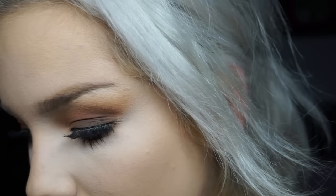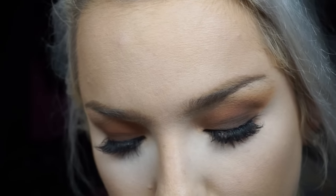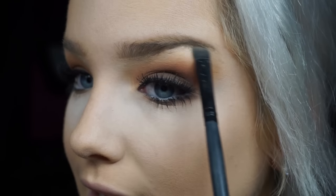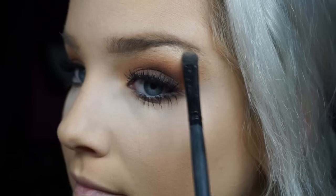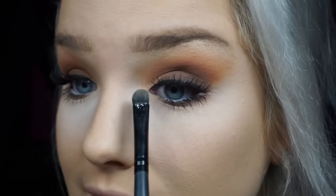Wait — I almost forgot! I use Champagne Pop, the highlighter by Becca x Jaclyn Hill, and I like to place that right in the inner corner. I'm using an ELF concealer brush — these are my favorite brushes, I honestly have three or four of them — and I'll pop that right in there.